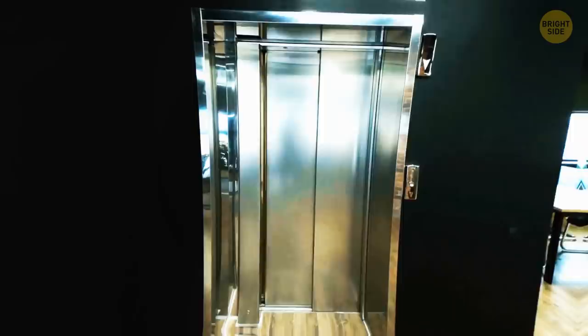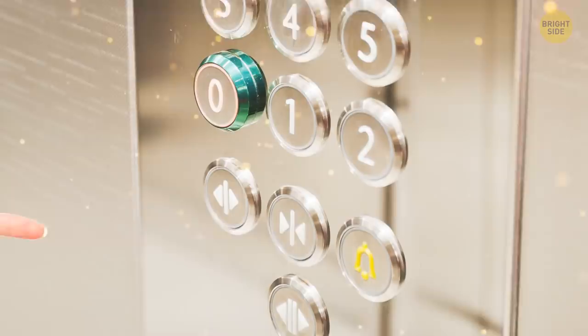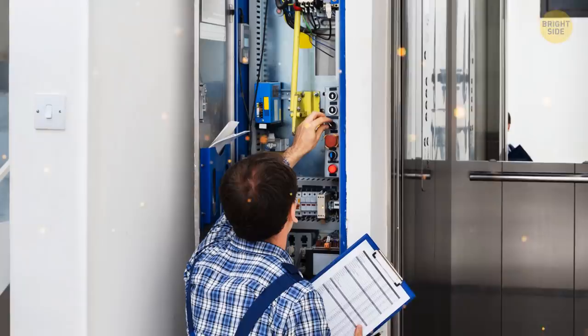Elevators have many tricks up their sleeves — not that they actually wear coats or anything. Pressing the floor button twice to turn it off? Holding the closed door button and your floor together to get an express ride? But what about that secret hole in the outside door? It's only for maintenance people to open the elevator and fix any problems.